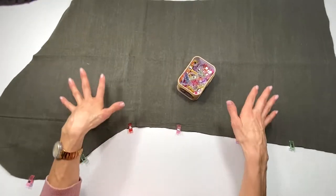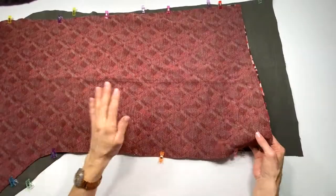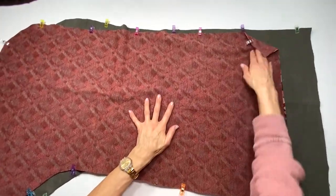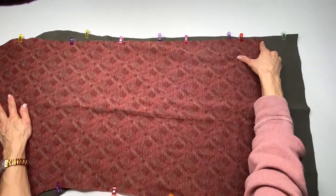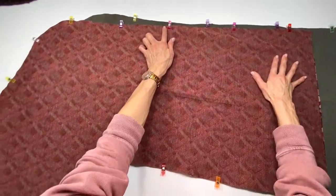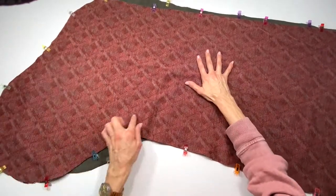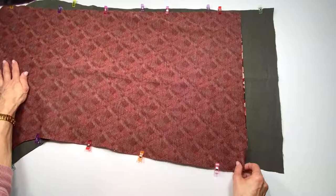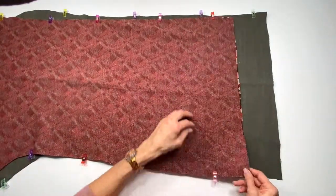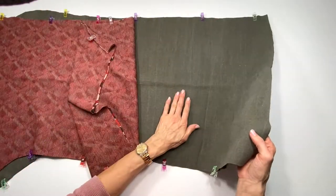Now what I'm going to do to both the exterior and interior stockings is sew from the top, doing a back stitch and following the entire outline using about a quarter of an inch seam allowance all the way around the stocking, all the way up to the opposite end — leaving the top open of course. So I'm back stitching on both ends and I'm going to repeat the same sewing on the lining.